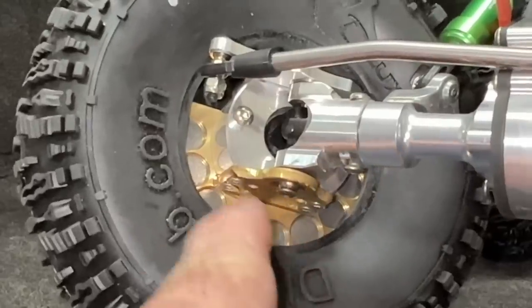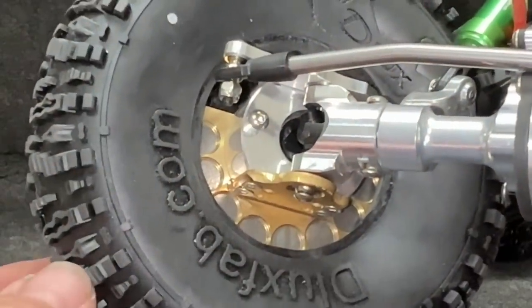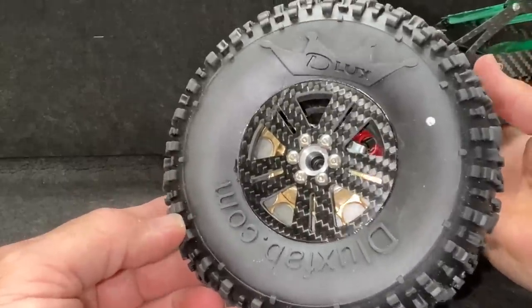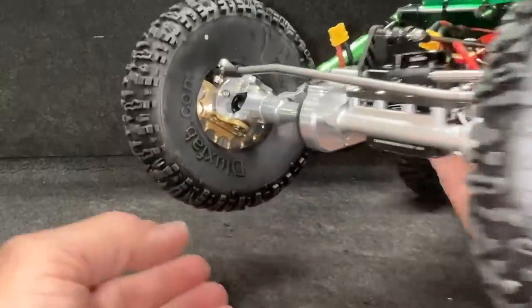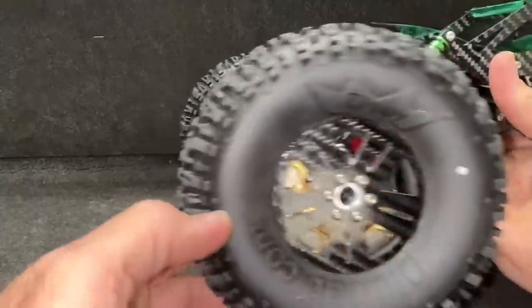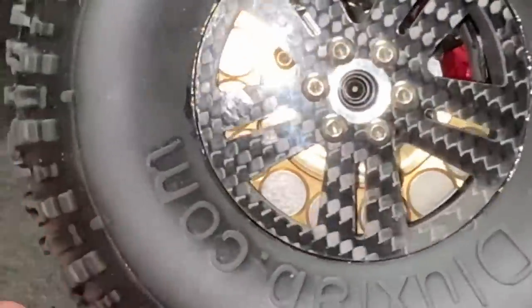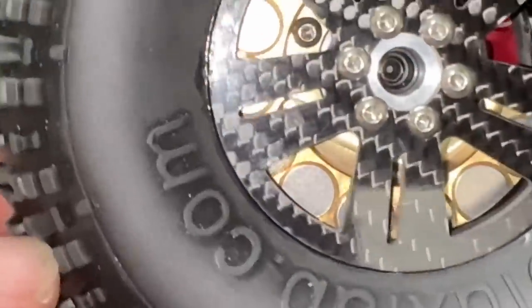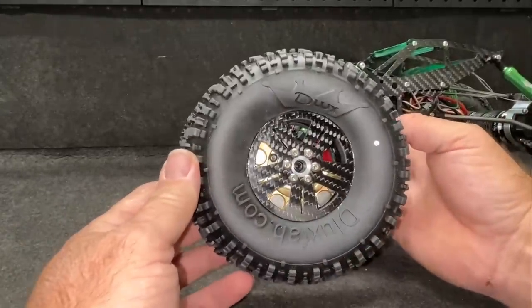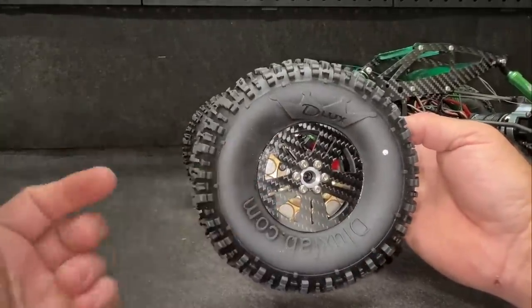The biggest thing I want to show you guys are the loaded dice — those are tungsten slugs in there. The tires are the Goats and they say 'Deluxe Fab' all over them, so I'm assuming they are only by Deluxe, which is actually pretty cool. They are 2.2. The loaded dice wheels kind of go with them — they are a glue-on wheel, so you've got to do some gluing to make these things work.